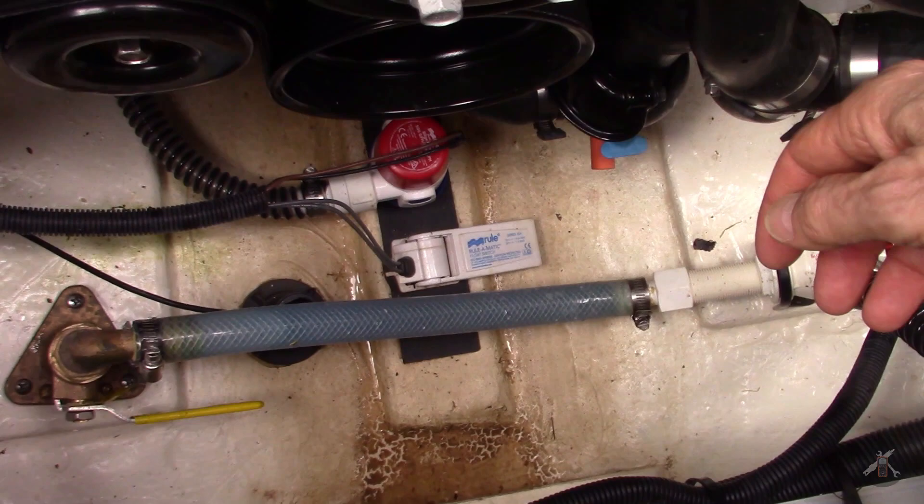Hey everybody, it's springtime and I'm getting ready to put the Chaparral back in the water. I'm going to drain some coolant. We're going to see if my process for pre-filling the block when I winterized worked well. I think it was good, but we're going to find out. Let's see if we can get this to drain.